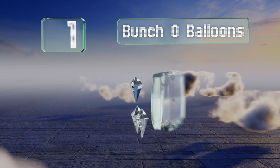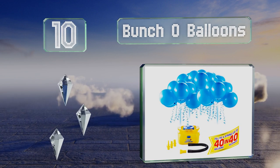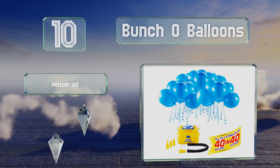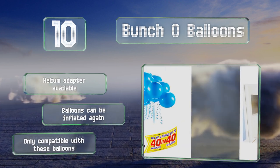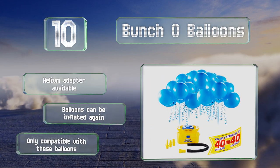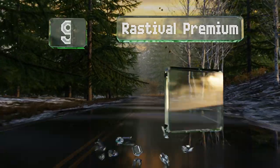Starting off our list at number 10, the Bunch of Balloons is powered by electricity for fast, efficient operation. It comes with five adapters, and in about 40 seconds you can inflate up to 40 of the one-way valve self-sealing balloons, so you don't have to struggle with tying knots. A helium adapter is also available and the balloons can be inflated again. However, it is only compatible with the company's balloons.